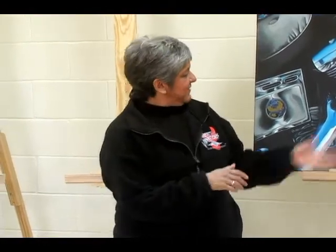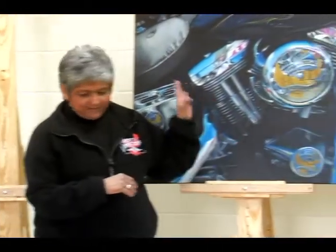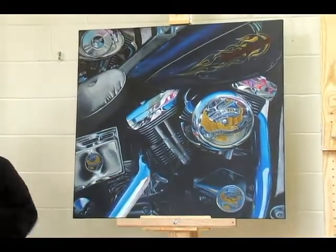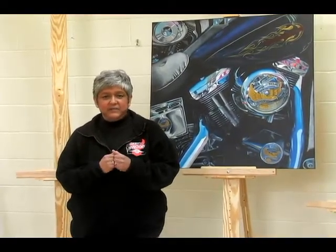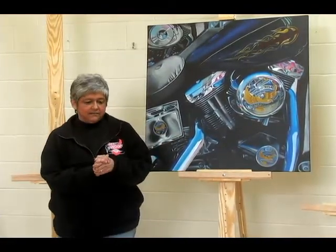Our next featured guest is Shirley Barker. Hi there, I'm Shirley Barker, and I am a member of the Spring Hill Arts Center. What I've brought to you here today is a piece that's very passionate for me — from a photograph, as you can tell, of a motorcycle. My background's pretty obscure, to say the least, and we don't really need to go there. But what I love about art is that it brought me to a place in my life that just made me feel good about who I was as a person.